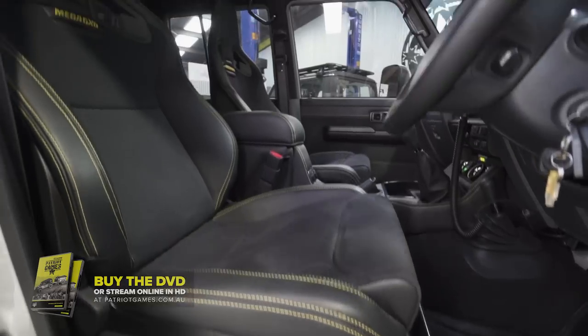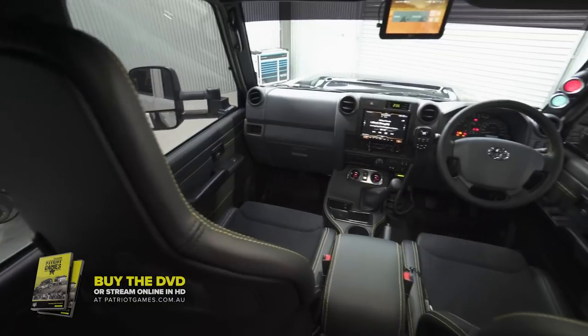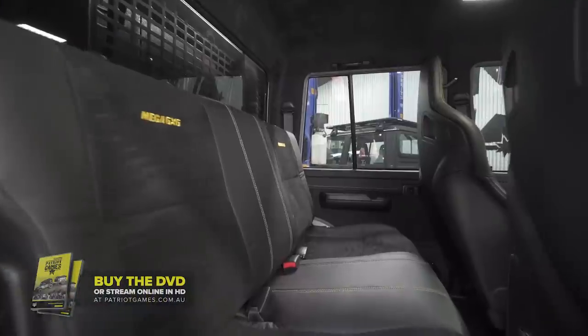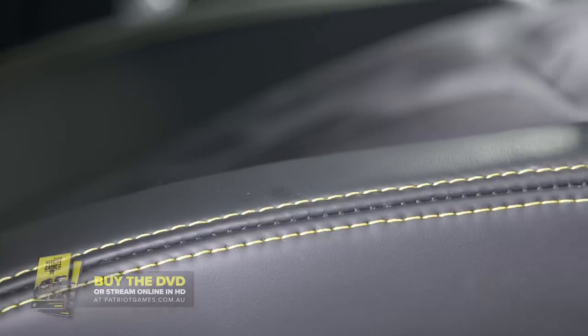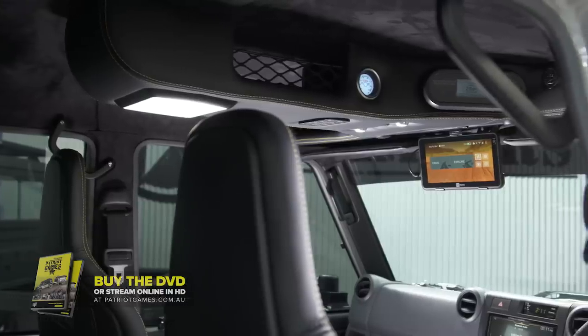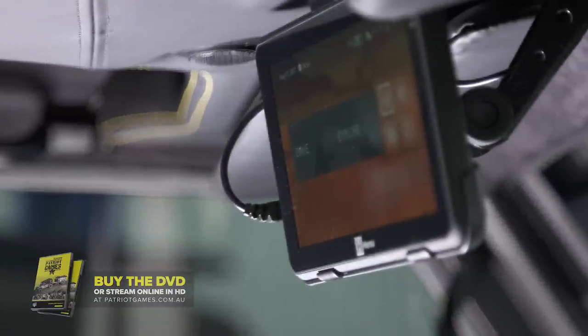Now the 79 series is definitely no luxury truck. We replaced the factory front seats with something a bit more comfortable, and then the team at Trimworks wrapped everything they could in black leather, black suede and yellow stitching. The amount of electronics we fitted into this rig — just the cabling alone — was something reminiscent of a Boeing aircraft.